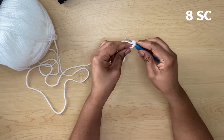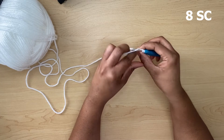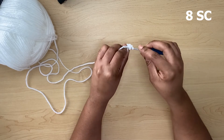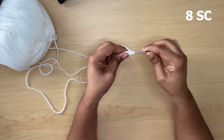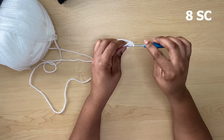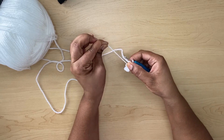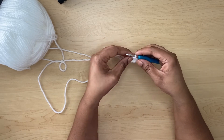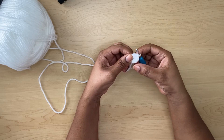Work eight single crochets into the ring — one, two, three, four, five, six, seven, and eight. Then pull your string to close the ring. That is row one. You can count one, two, three, four, five, six, seven, and eight.